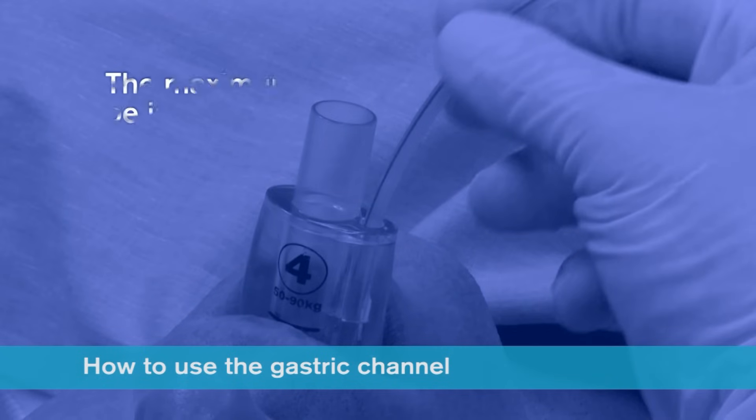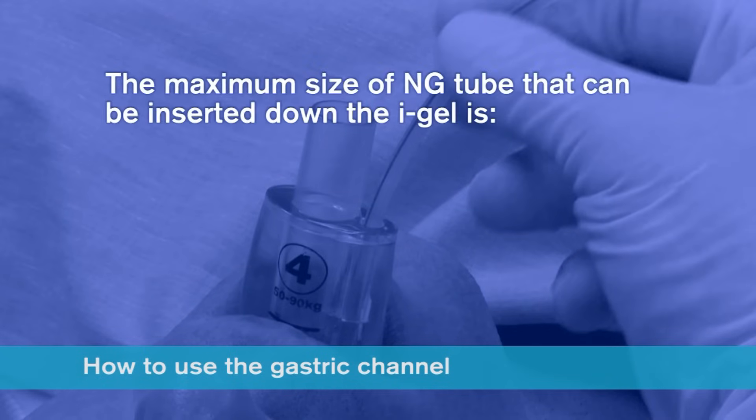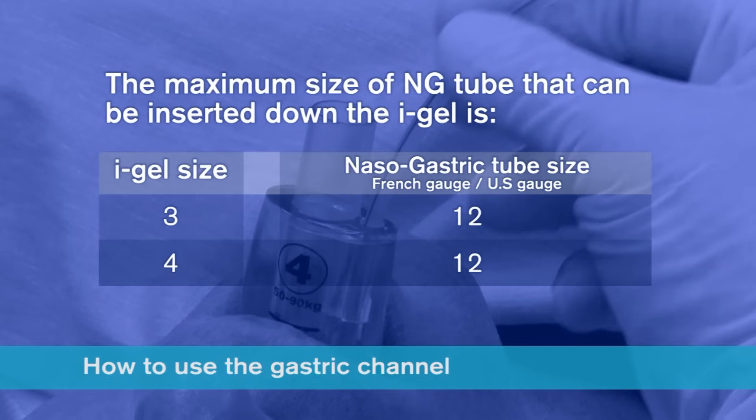The maximum size of nasogastric tube that can be inserted down the iGel is size 12 French gauge for a size 3 and 4 iGel, and a size 14 French gauge for a size 5.